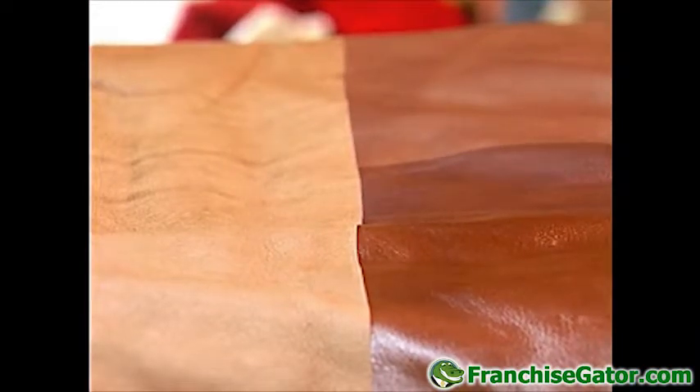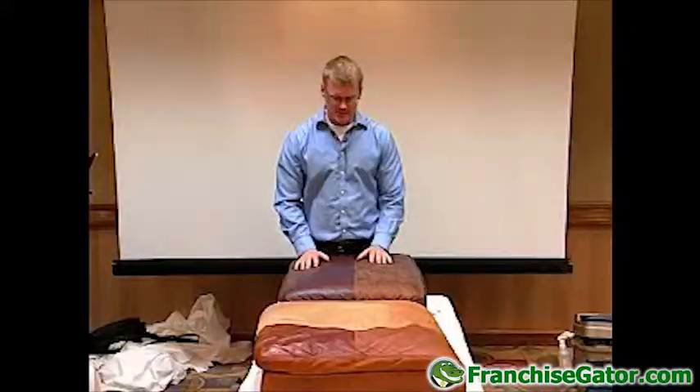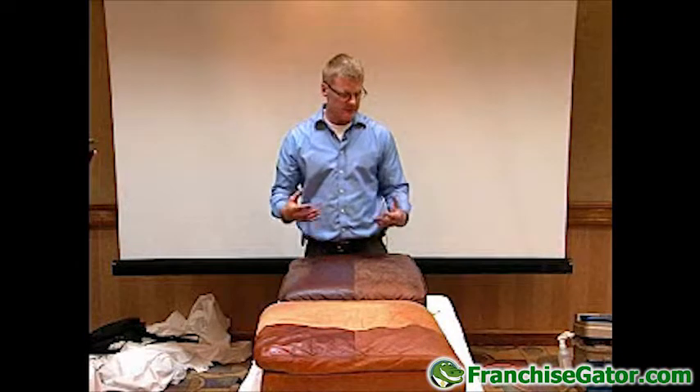I'm going to briefly talk about a couple of finishes that I did on some cushions here and see if they generate any questions from you guys, and I can answer how I did these. I used a couple of different products when doing this. One of the biggest things about this business is just learning to be able to manipulate the products and make them work for you.